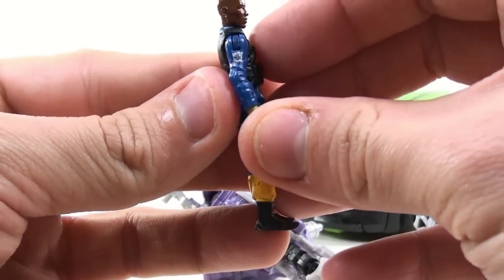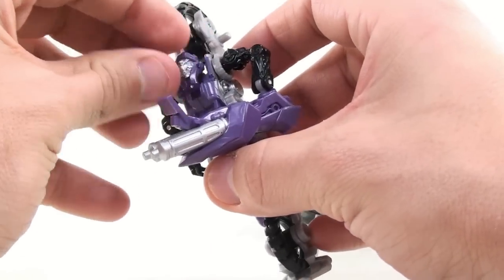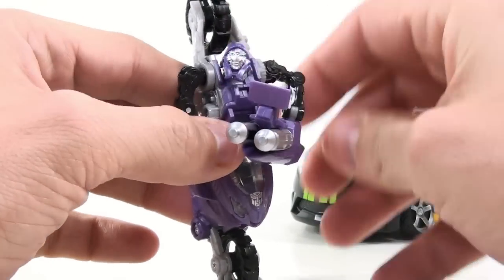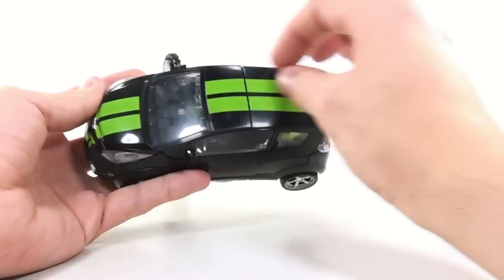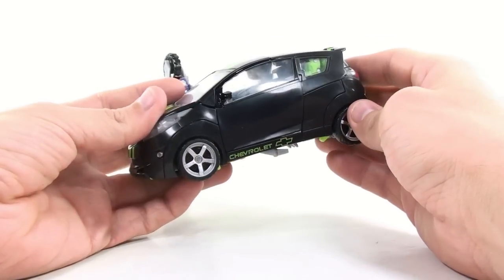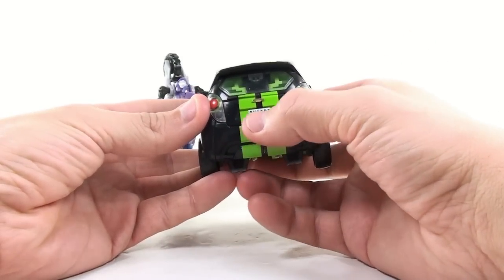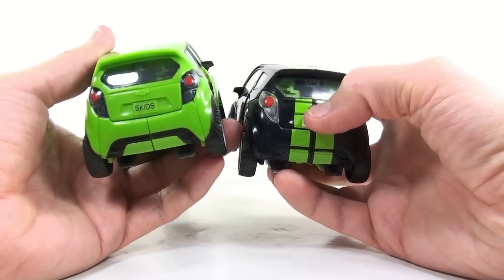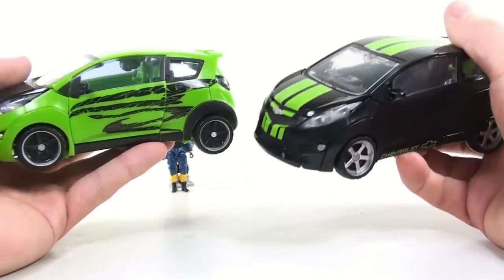Epps has an Autobot logo right on his sleeve that I didn't notice before. Overall I like the mold, I just don't think it's something they needed to pack in with Skids. As for Skids, I absolutely love the paint deco on this new figure — the overall black look with the green racing stripes all the way through, just a fantastic looking figure. I love the Chevrolet logo and the name of the company down here. The license plate reads SK33DS, as opposed to the initial version which just said skids. I love how they actually painted the Chevy logo on the back, whereas the original was just green molded. This is just an overall improvement of the figure in general.